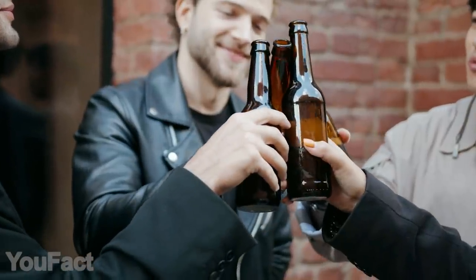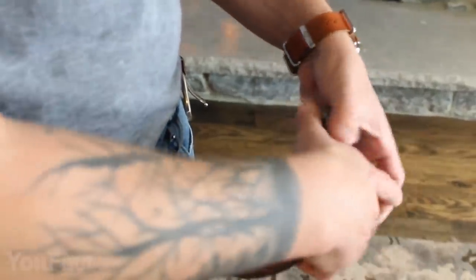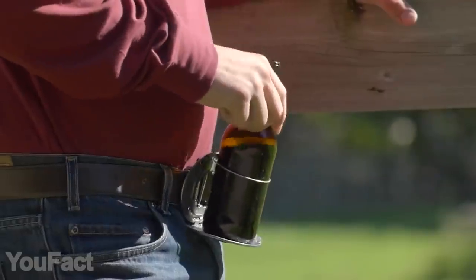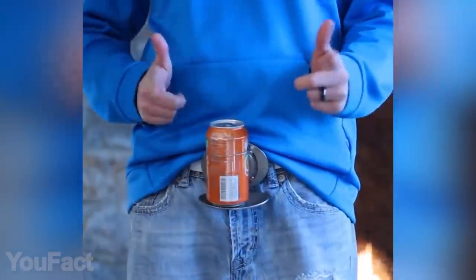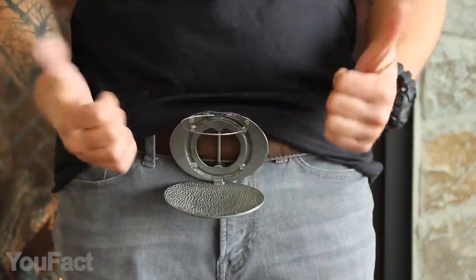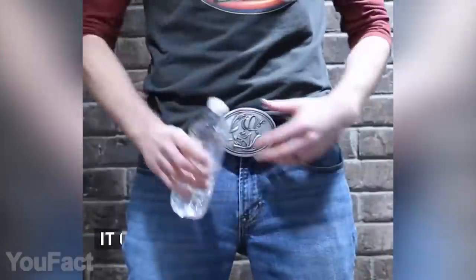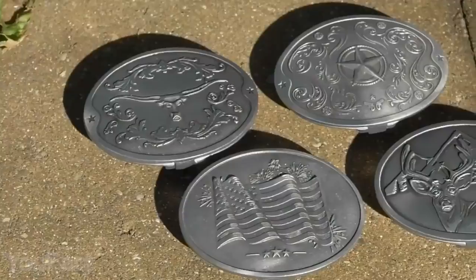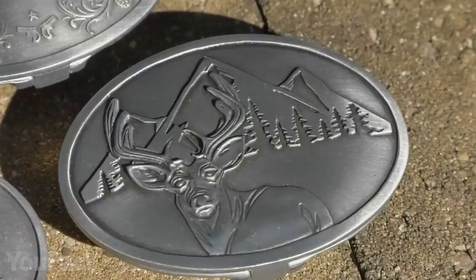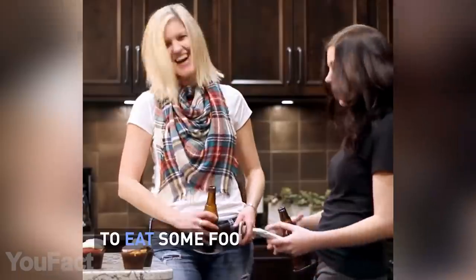Want to free your hands but don't want to leave your drink? Put it on your buckle — but not on any buckle. This one has a little secret: flip it and you'll get a place to put your drink on. It's perfect for cans and bottles and steady enough for you to keep moving around. A thin metal ring on the upper part secures the bottle, so you can even dance without spilling your beer. The buckle is made of zinc, which makes it lightweight yet sturdy. With its silver finish and a variety of relief patterns to choose from, you'll find the most suitable option. Now you don't have to worry about someone taking your drink when you leave the table.